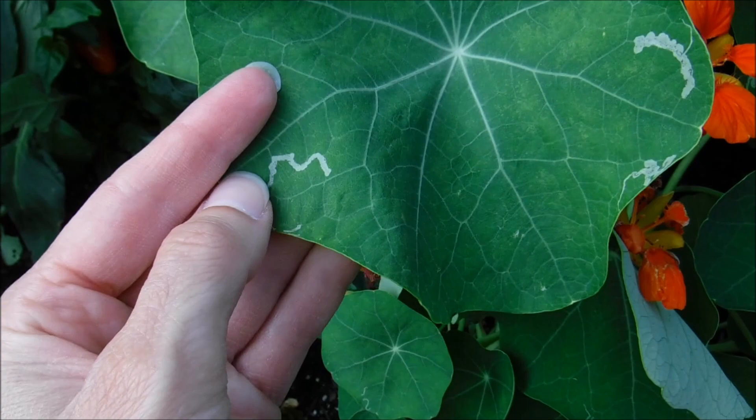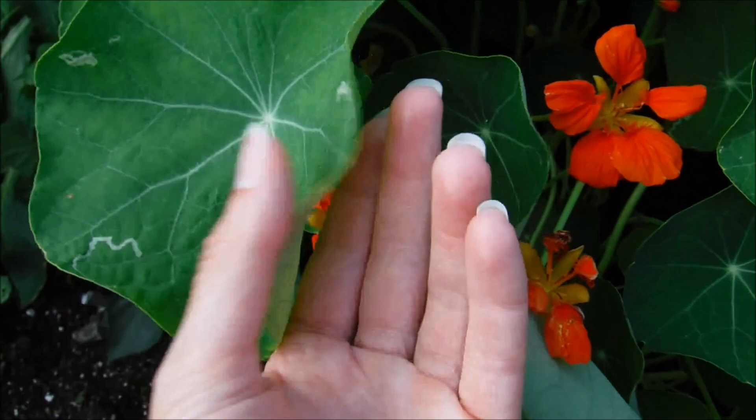Now this right here — a leaf miner did this damage here. So that's what caused this damage to this leaf.